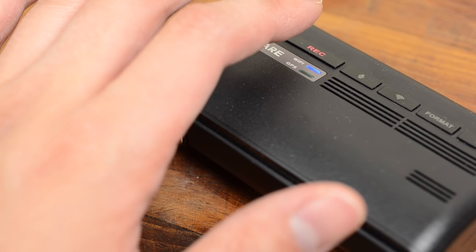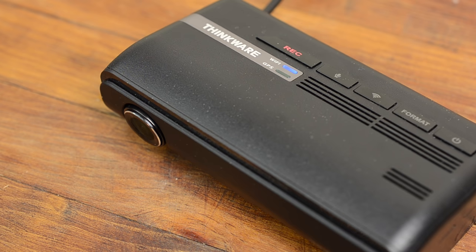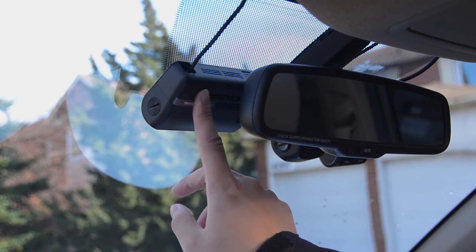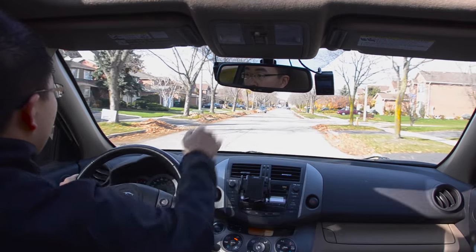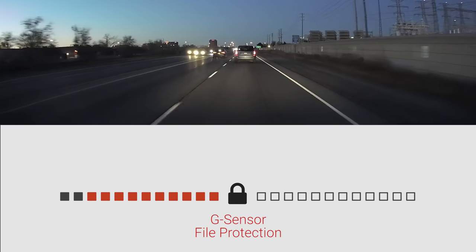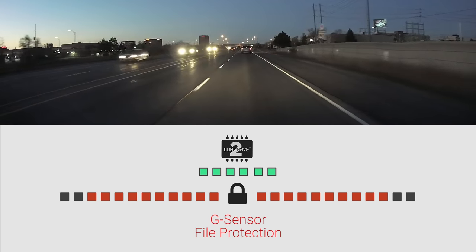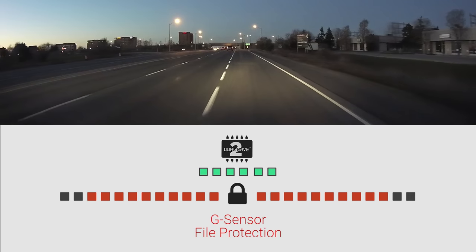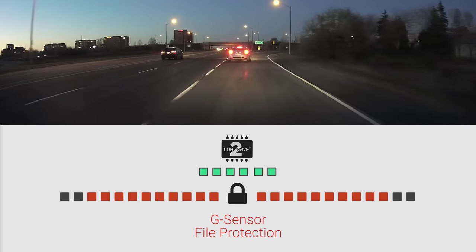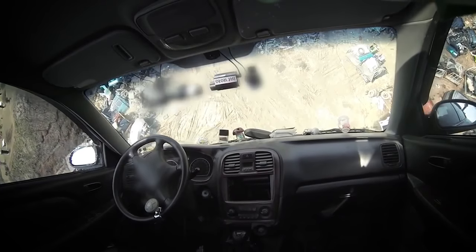Looking at the F770's physical buttons, the emergency record button was hard to use. When pressed, it saves the previous and following 10 seconds of video in a separate file to prevent it from being overwritten. Unfortunately, the button is small and indistinct, located in the middle of the camera, making it hard to find while driving — you might also turn off the microphone by accident. There's also Thinkware's G-Sensor file protection: when a large shock is detected, it locks the 10 seconds before and after the event from being looped over. At the same time, Thinkware's dual save tech will simultaneously save a 6-second video to the separate internal memory chip, which may protect your footage if anything happens to your SD card. This is the first time I recommend the G-Sensor feature — most of the time it's too sensitive or not sensitive enough.